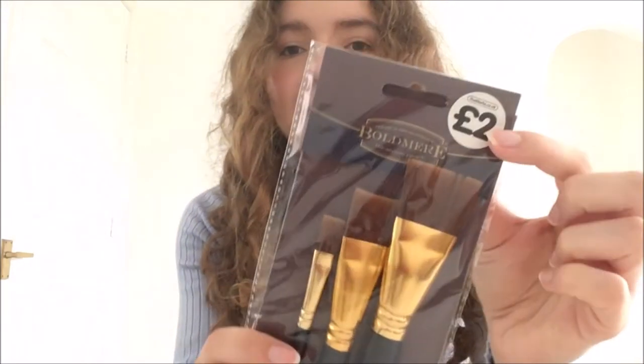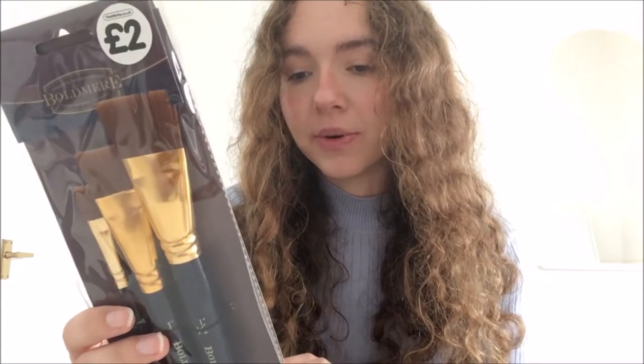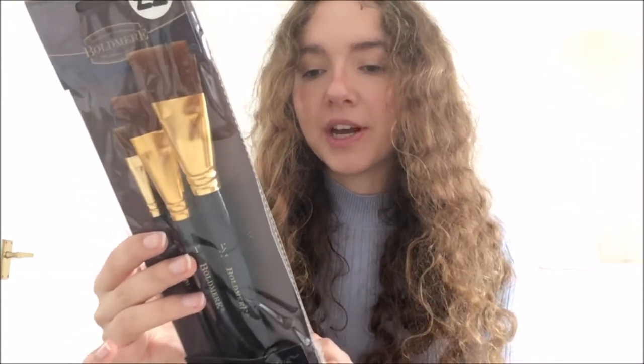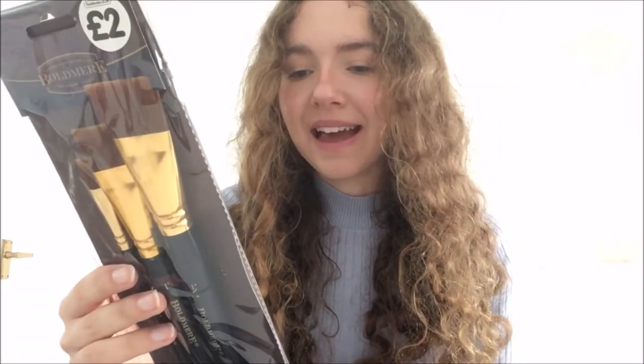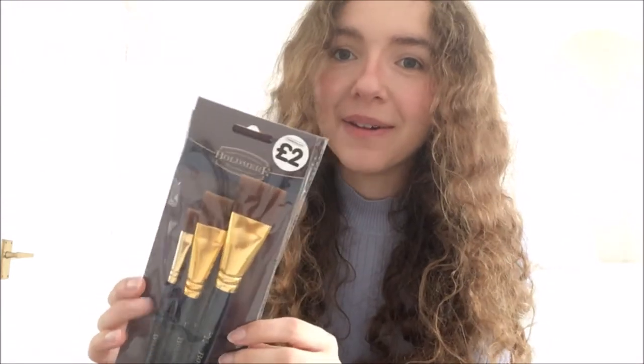Next are these flat brushes, which I think are popular with watercolour artists. But you can actually use them for oils as well — you just remove the excess paint and then clean the brushes with the appropriate fluid. It has all the instructions on the back. It comes with three brushes. They all look very fancy. I can't wait to try them out, especially on the smaller canvases.